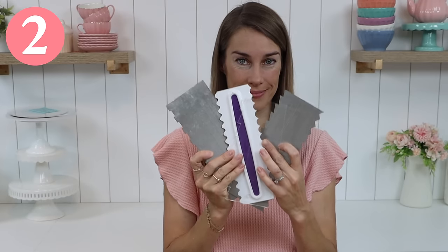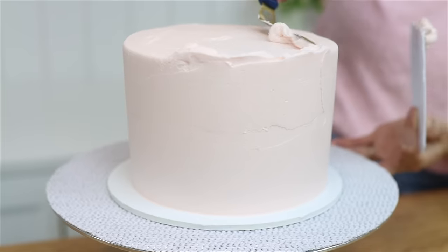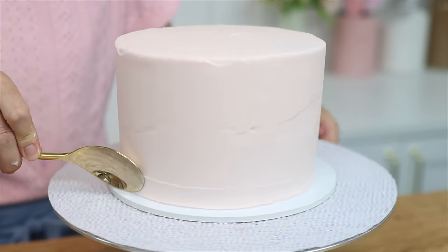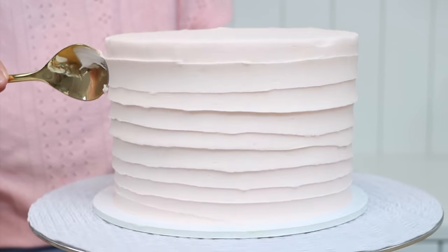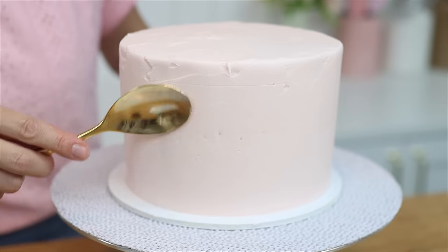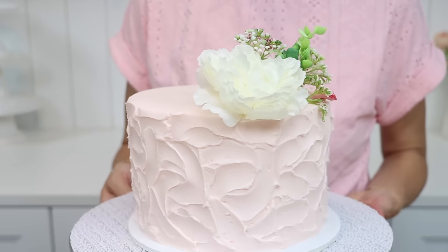Cake combs come in all sorts of patterns that can be used to texture the frosting on a cake, but do you really need to buy a new one every time you want a different texture? Nope! Just grab your offset spatula or palette knife or even a spoon and press it against the cake just after frosting it while the frosting is still soft. Drag slowly upwards to create grooves spiraling up the sides of the cake, or pull straight up to make vertical swooshes, or use arc motions to create a rustic texture instead. It's quicker, easier and cheaper than mastering cake comb texture.